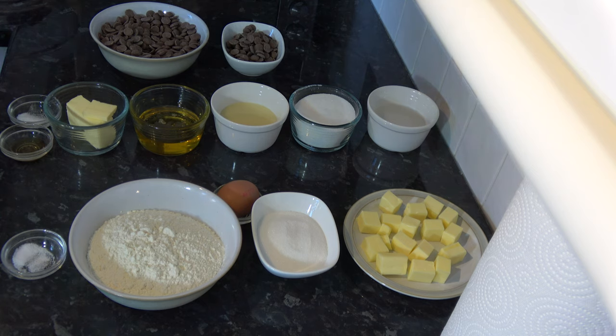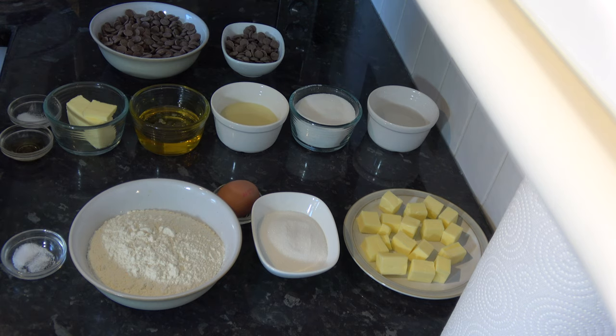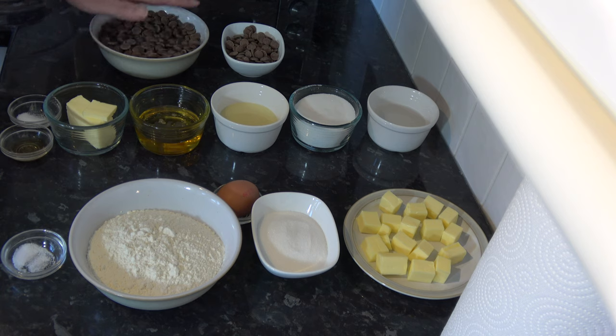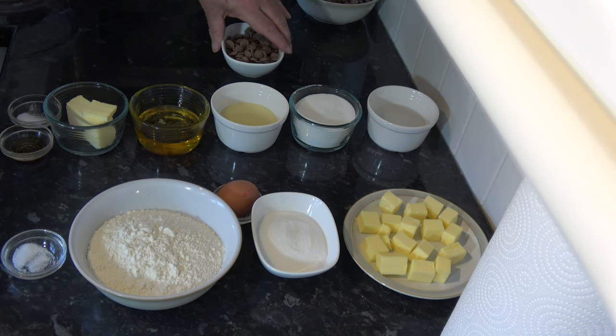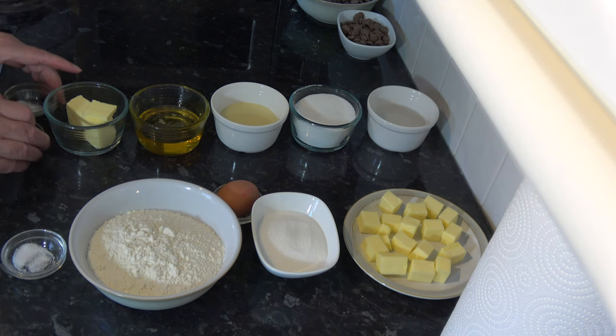For the chocolate to coat the biscuit and caramel I have a pound of chocolate, divided into three quarters of a pound and a quarter of a pound - so 113 grams and 341 grams of milk chocolate. This larger portion will be melted and the smaller portion will be stirred into the melted chocolate. I don't need those for several hours yet, so I'll put those to one side.